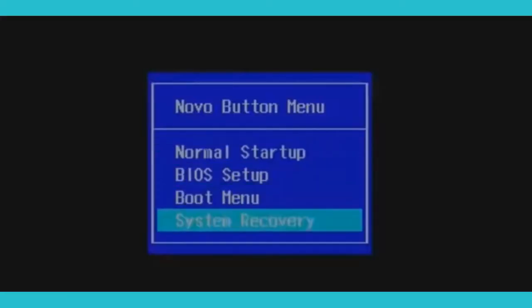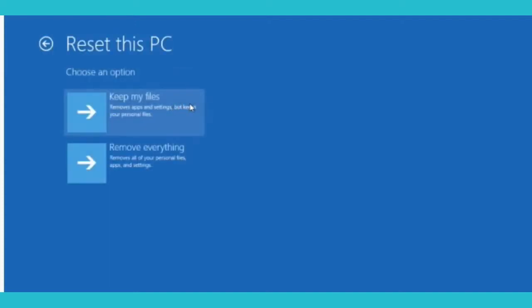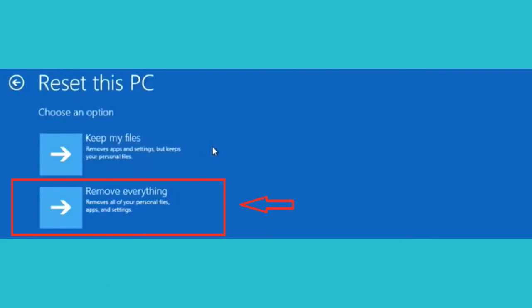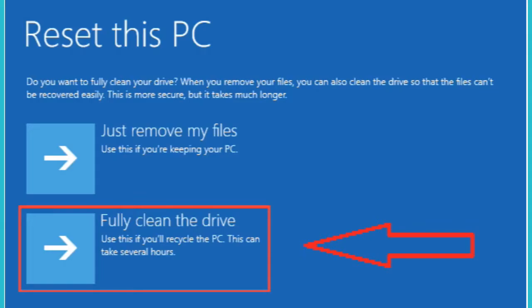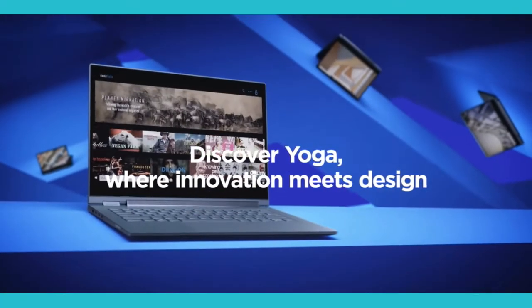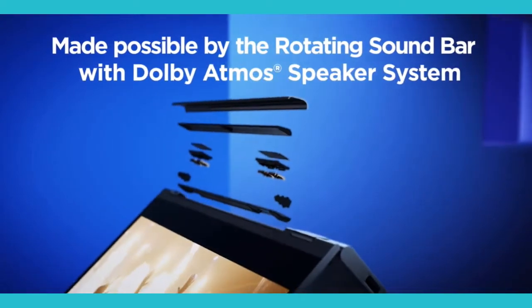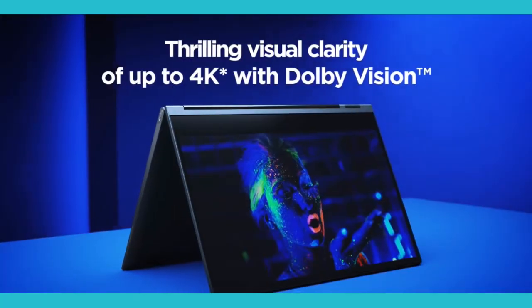Back to the Lenovo button menu: choose 'System Recovery,' click on 'Troubleshoot,' click on 'Reset this PC,' click 'Remove everything,' choose 'Fully clean the drive,' and lastly go for the 'Reset' option. This step will take 15 to 45 minutes depending on the computer. Do not interrupt the recovery process or else this might corrupt the drive. Plug in the charger and let the computer finish the recovery on its own.